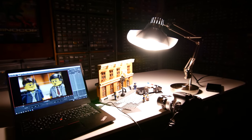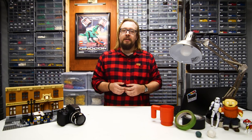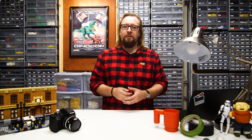Now that you have your desk, sets, characters, camera, and lights, your studio is all set up. Next time, I'll be looking at animating with different frame rates and how to find the frame rate that works best for your style of brick filming. I hope you'll stick around for more Bricks in Motion tutorials. Stay tuned.